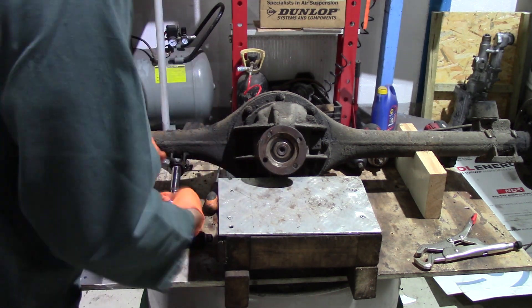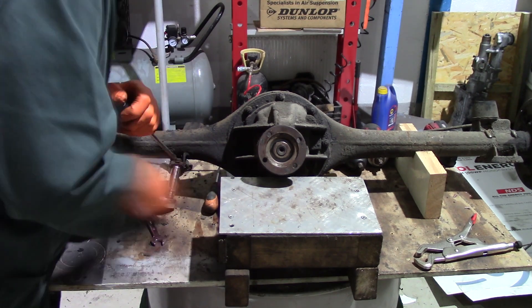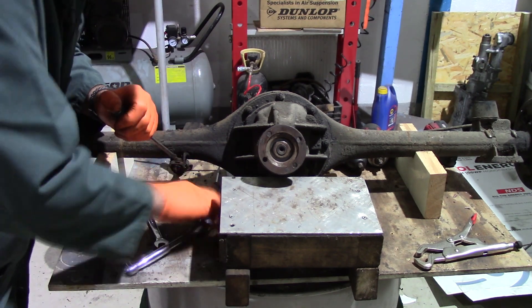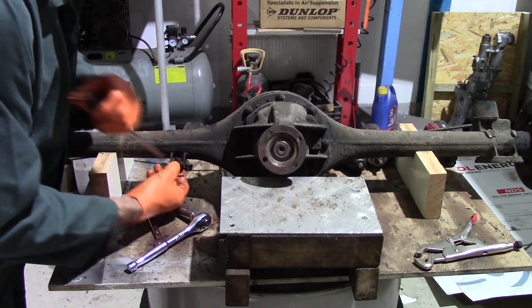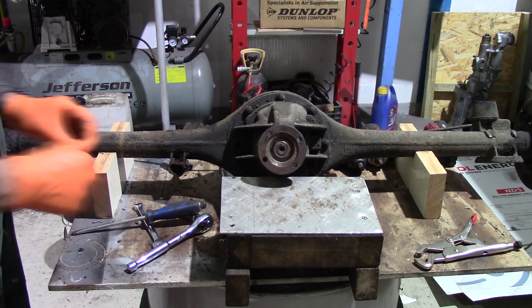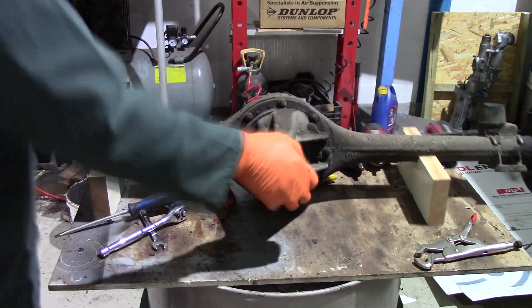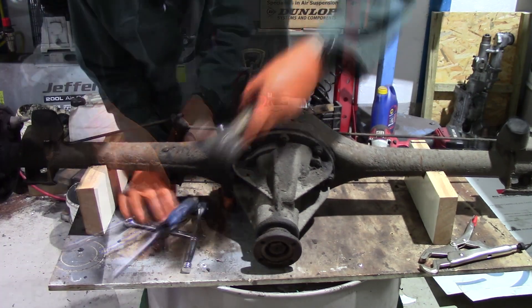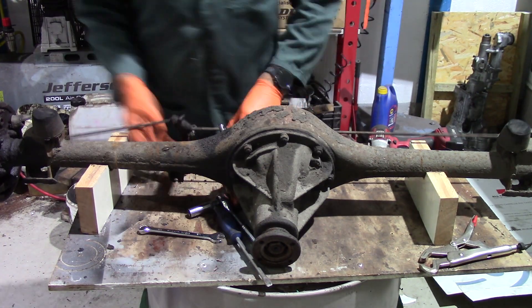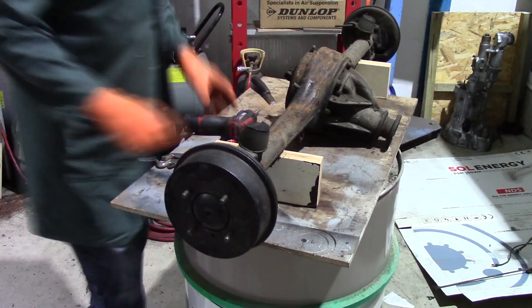The next piece to come off is the compensator itself. On one side I couldn't get a spanner on, so I undid the other side and then with a knocking stick gave it a tap and we can remove the compensator from the axle. Tappy tap tap - there we go. Then just separate that off, take those rods away.